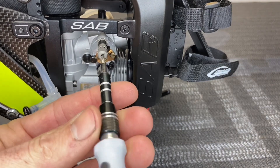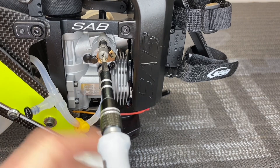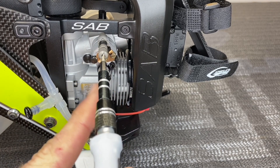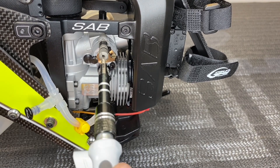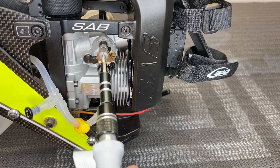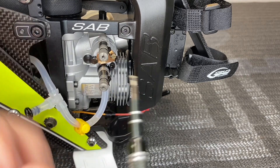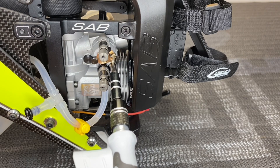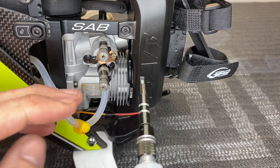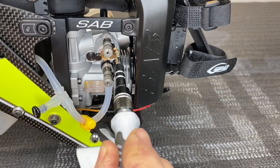Same with the mid: turn it all the way in until it stops, note the position of that little cross, and open it up two full turns. So now both our mid and our high needles are at stock settings — two turns open from closed. Your idle mixture screw should be straight up; you can see ours was leaned down a little, so we put it back to straight.